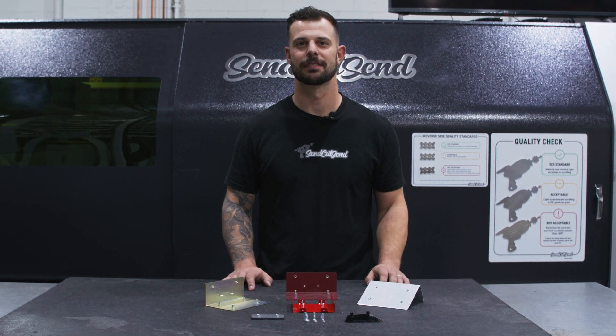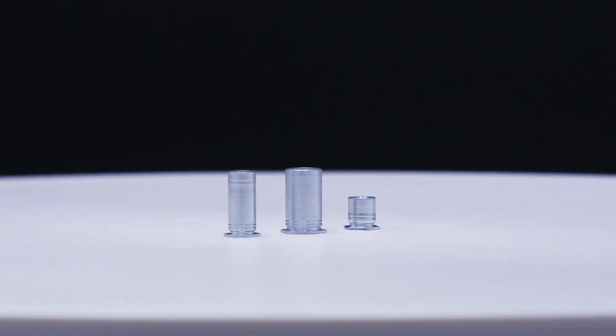Our hardware comes in three main types: nuts, studs, and standoffs.